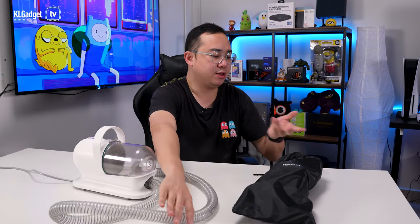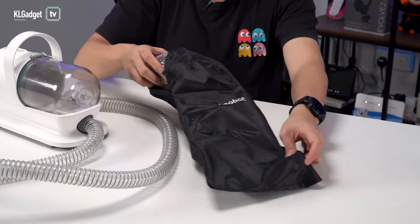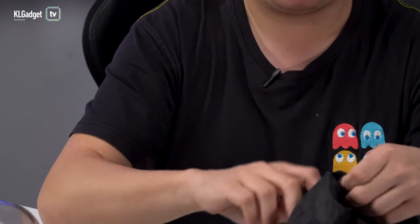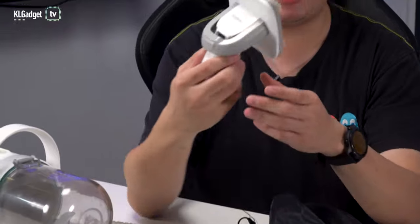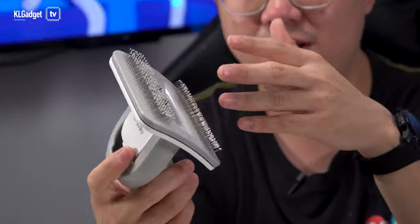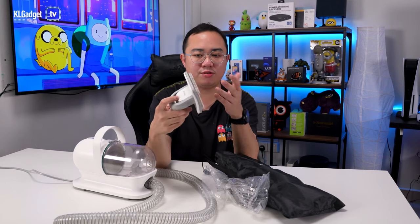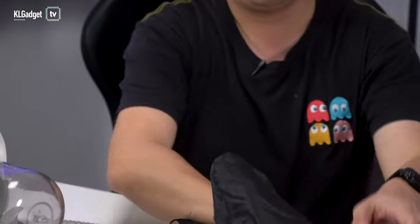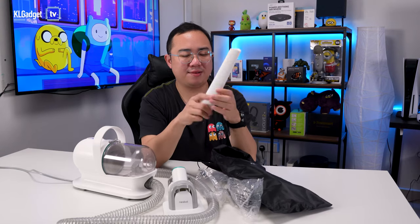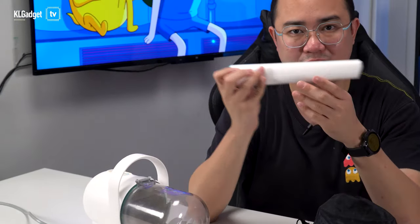Here are the tools. Neobot has provided a pretty nice soft storage bag. First, we have the grooming head — there's actually a comb on it. So if you have a terrier or a furry dog, you can use this tool to brush and suck in any loose fur. We also have the shedding tool, which I use every day. And we have the nozzle tool, which is good if you want to suck anywhere — you can use this pretty much like a typical vacuum cleaner.